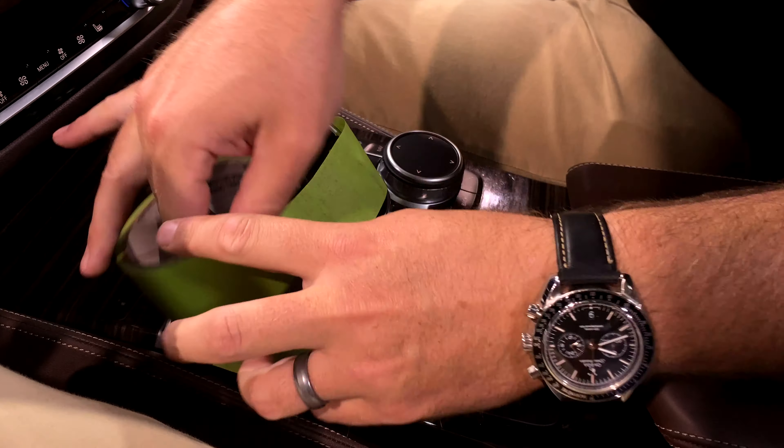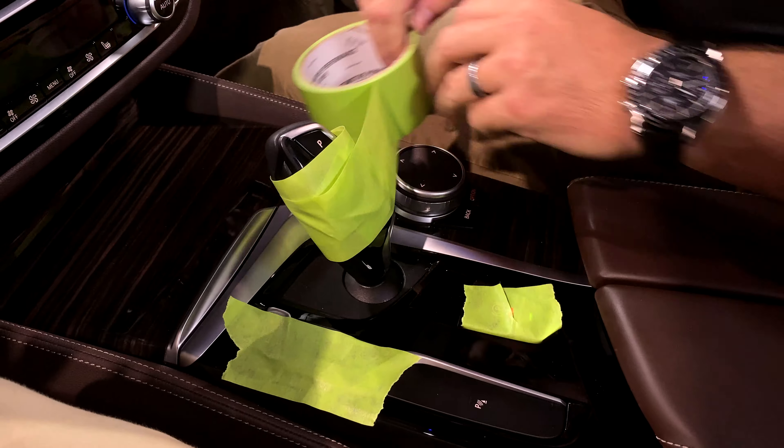One other tip on masking: make sure that you mask off anything on an interior that has any sort of print on it.